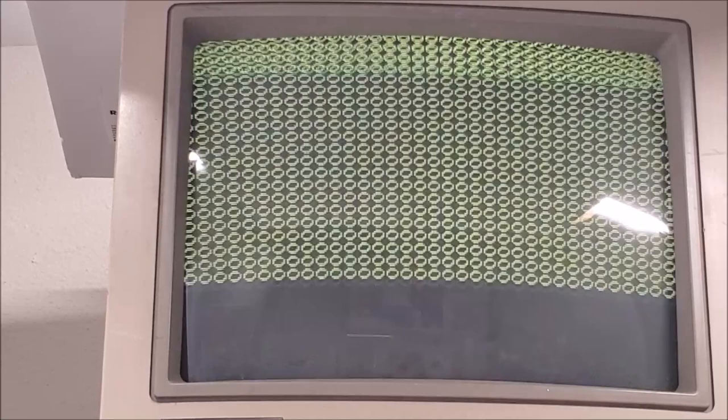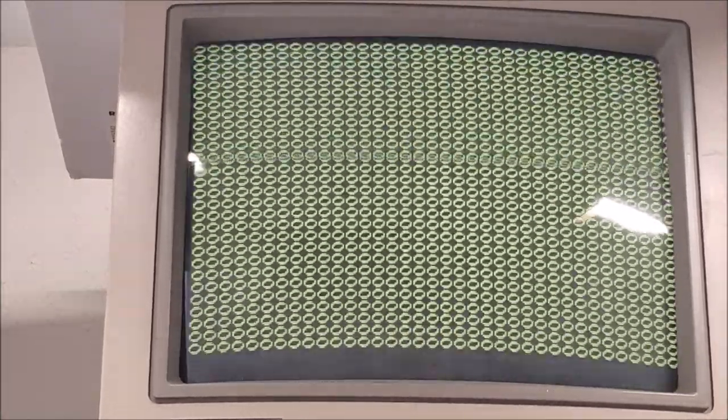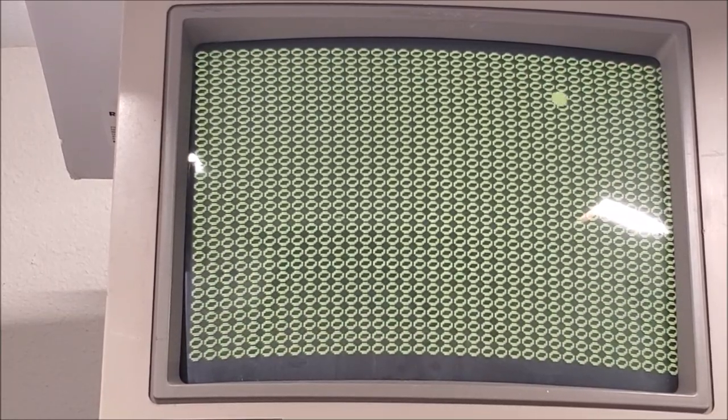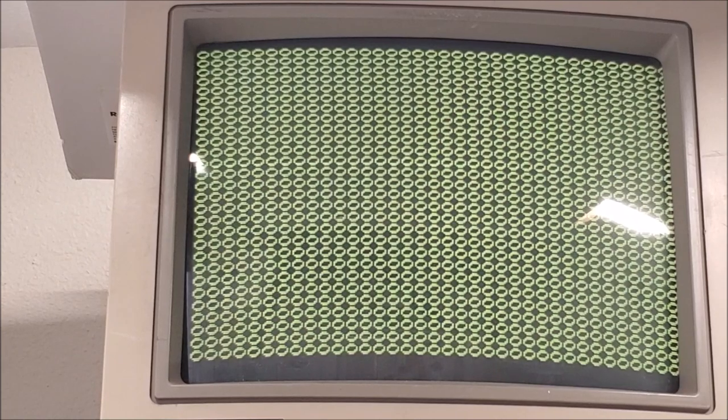It looks like it's trying to boot. I pulled the character ROM, and it looks like 5E is the ROM putting all the zeros up there. The board has settled down but isn't quite booting. Let's try putting it in test mode and see what we get.